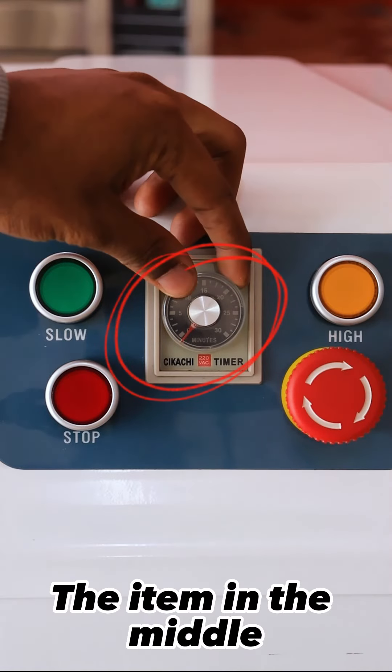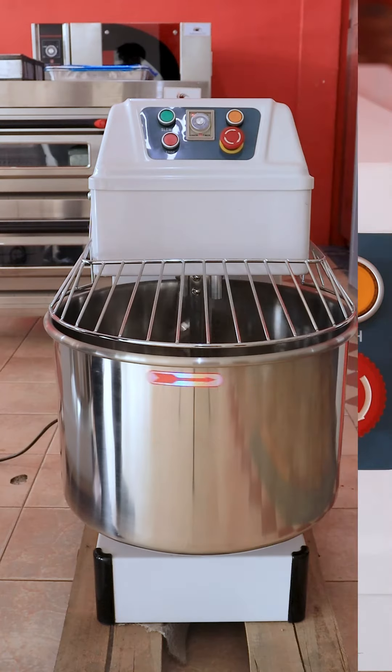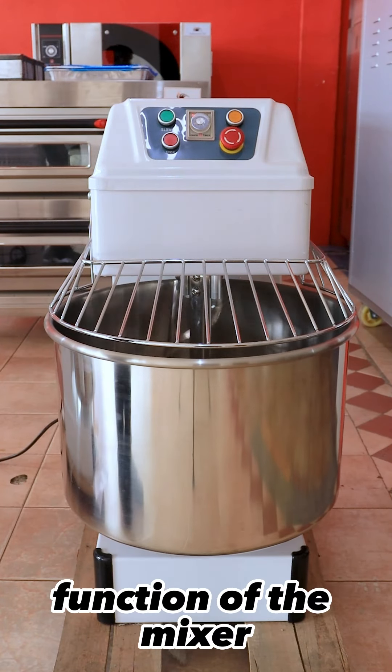The item in the middle is the mixer's timer, and this is the mixer's function disk when you're working on it. Also, this is the slow speed control of the mixer.